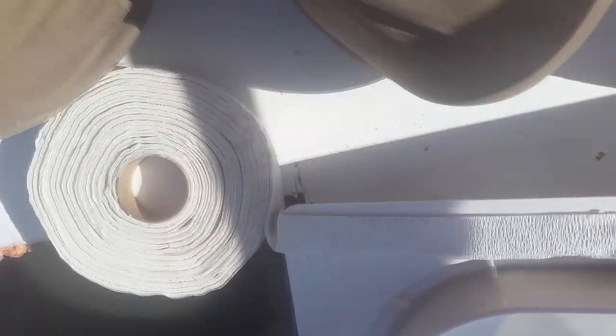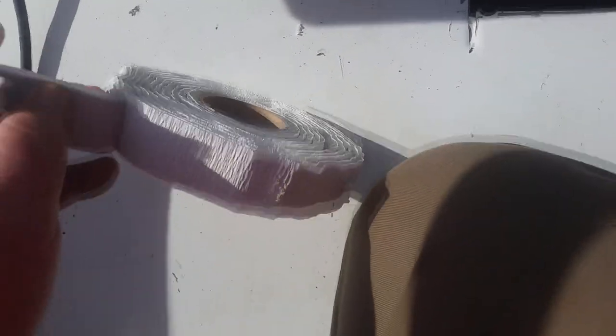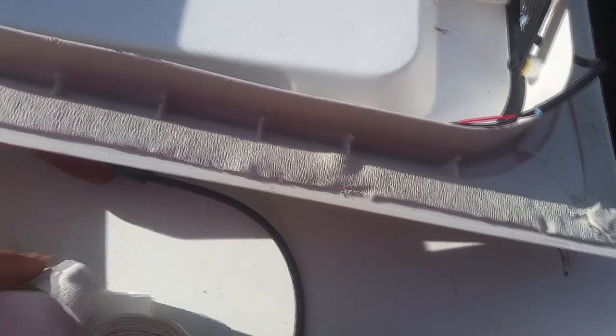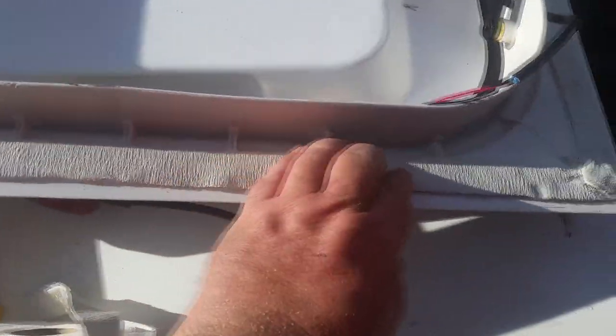I'm putting this butyl tape around the perimeter. You can get this — it's hard to find at a hardware store, but an RV place will always have it. Ten bucks for this, which is more than I need for this job. The stuff got so gooey it wouldn't peel, but I put it in the freezer for about 20 minutes and now it's going to be doing great. So if that happens to you, that's how to fix it. You peel the tape off, peel the little plastic thing off — this stuff is kind of like clay. I made sure all the seams were covered, and I'm about to put it down in there.